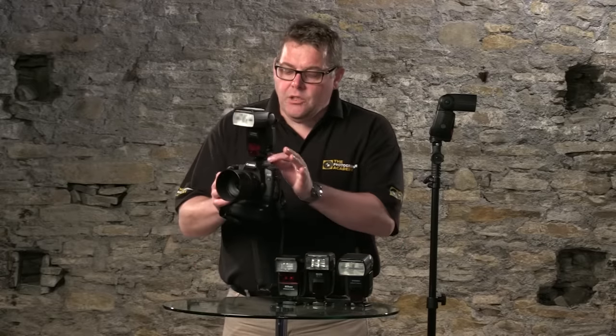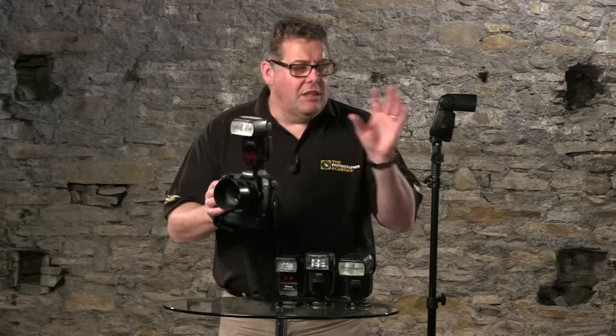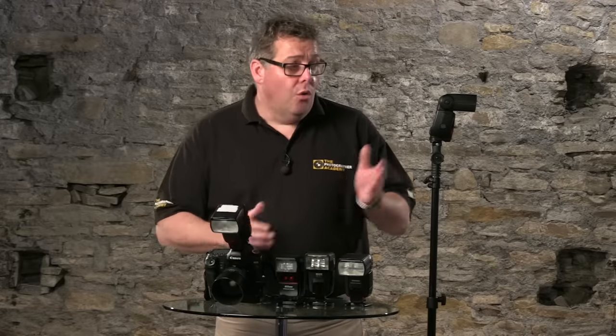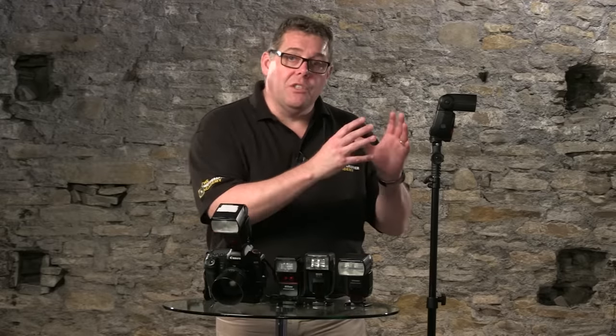Most of you are going to start with the flash on camera, but the techniques we're going to be showing you during this series will work very similarly whether the flash is on the camera or on a cold shoe. So let's actually start to explore the flash itself.